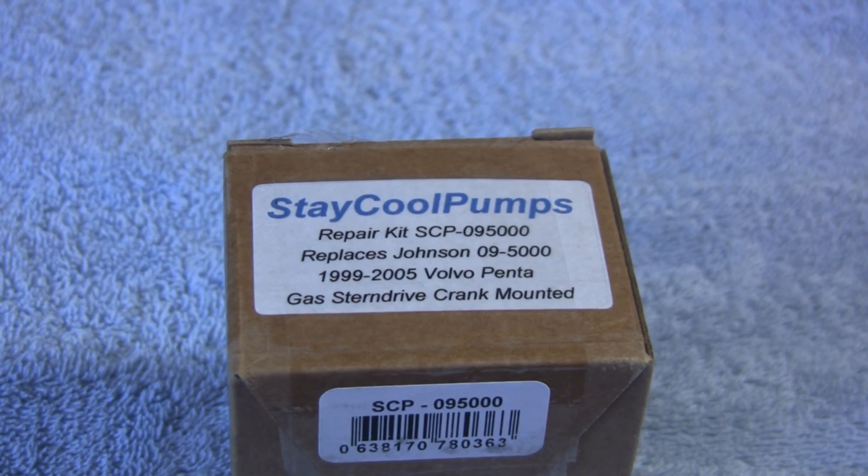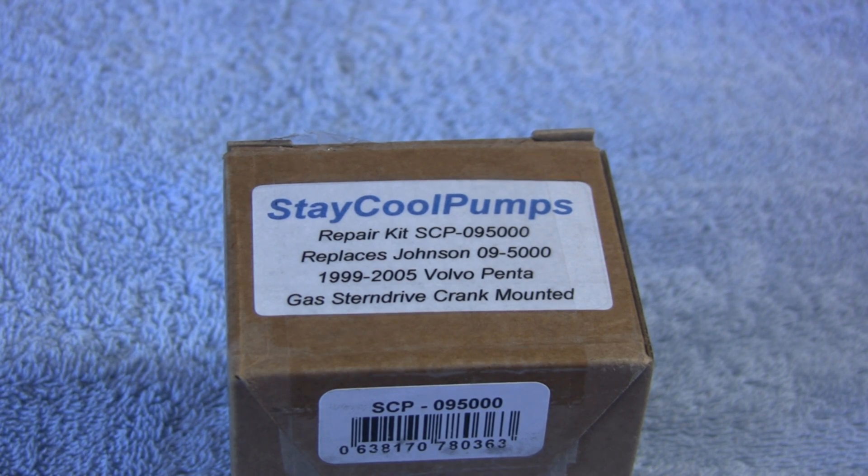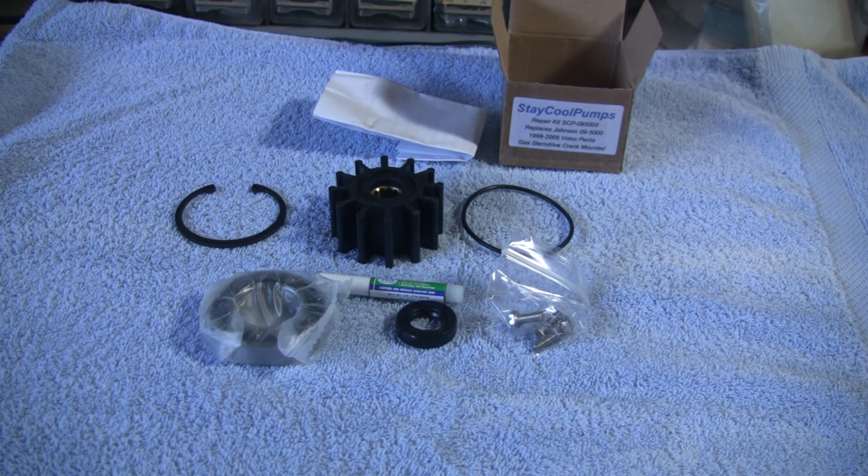To rebuild the pump I bought this kit available on Amazon for about $65. It contains all the parts you need including a new impeller, bearing, bearing seal, bolts, and an o-ring.